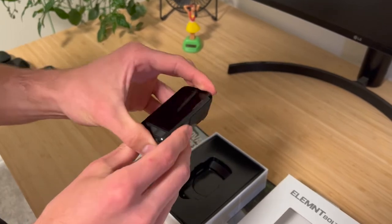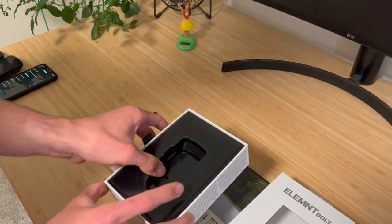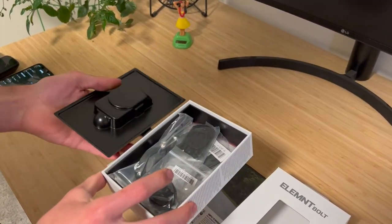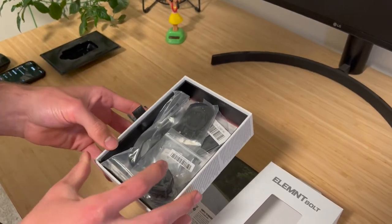Big kudos for them there. And it's actually an upgrade from their top-of-the-line model, which is the Roam, which uses micro USB. Roam update incoming for USB-C — TBD.